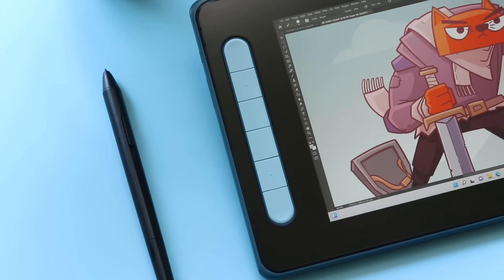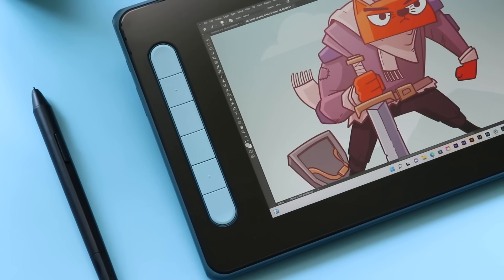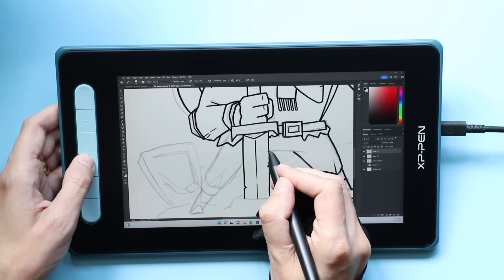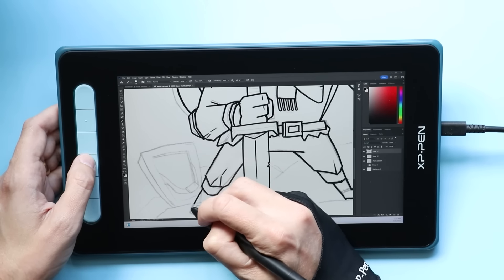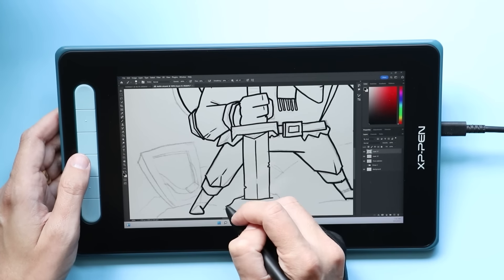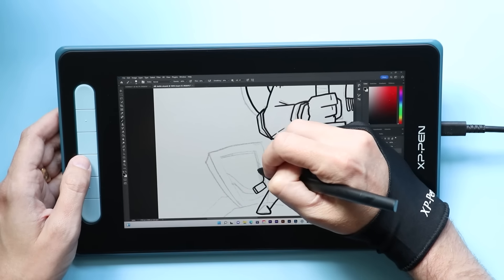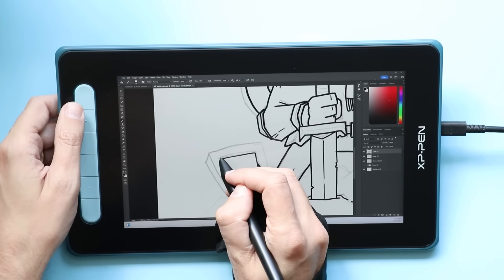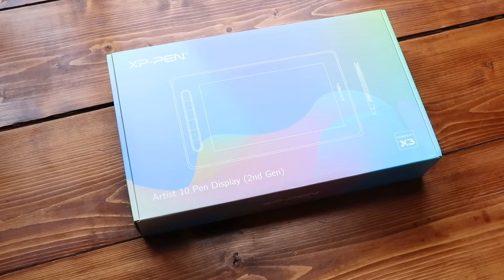There are also six hotkeys along the side of this thing, which are completely customizable in the settings. I'm moving along at a pretty good clip with the line art now that the sketch is done. Sketching was pretty easy because you're moving fast and just trying to capture ideas. Once you get into the line art is where you start to see the differences between this tablet and something like a Wacom tablet, which is going to have better pen lines.